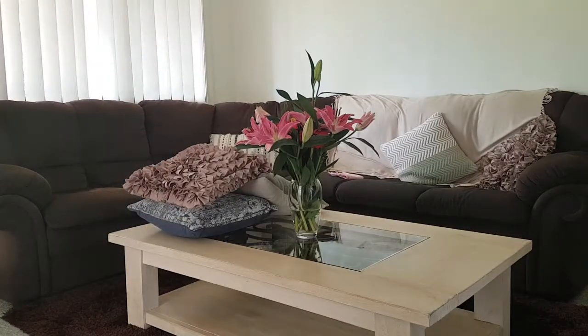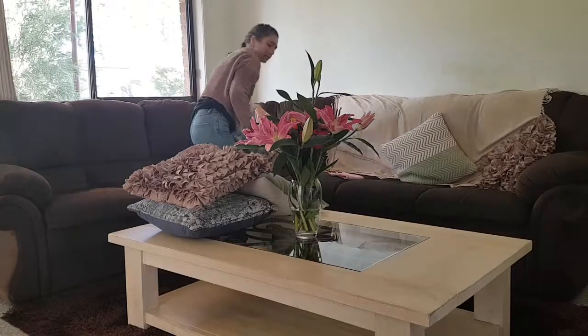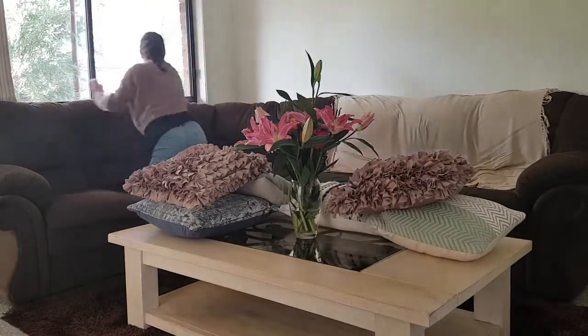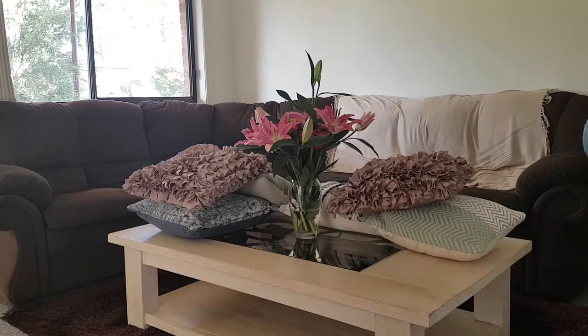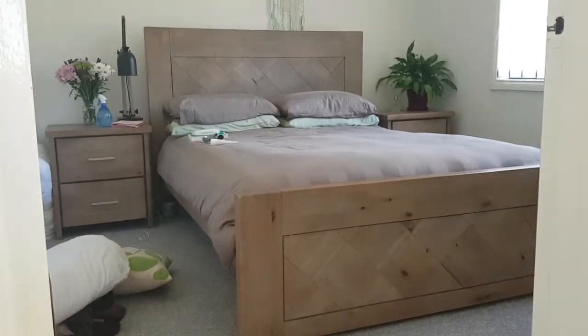Now it's on to the family room. First thing I do is go around and dust everything with the vinegar. I take the cushions off the lounge so that when I vacuum I can vacuum the lounge as well — sometimes we do have food on there and I like to get any crumbs. I open the window to let in a bit of fresh air and light, and wipe down the windowsill.